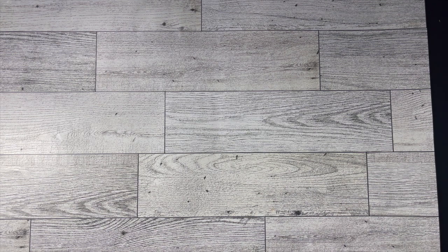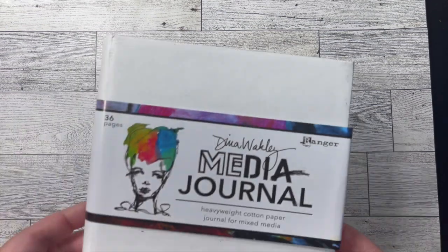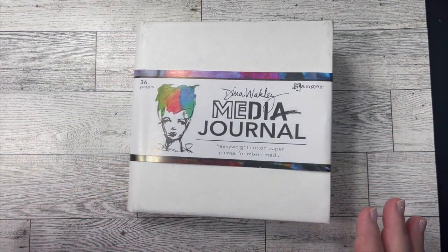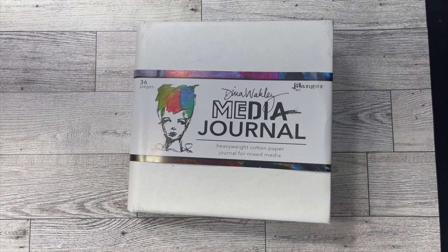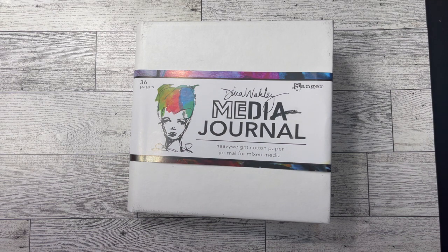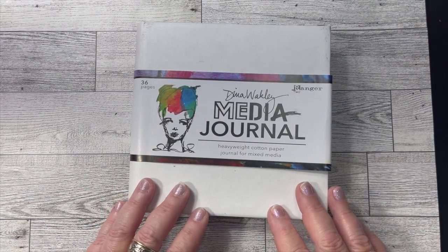I haven't done a junk journal yet, I haven't done a mixed media journal or an art journal, and that was what I wanted to start focusing on — at least dip my toe in the water in January and start creating some more collages and other ways to paper craft. Maybe some glue papers, and specifically I thought about mixed media journaling. I picked up this Dina Wakeley media journal — it's a heavyweight cotton paper journal for mixed media. I'm not a mixed media artist, but this was inspiring to me and I wanted to start exploring art journaling and using different medias on paper.